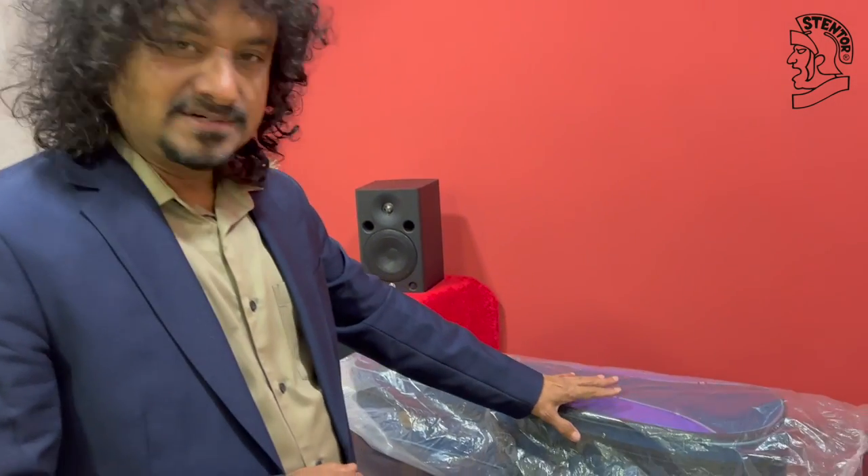Hello everyone, I'm Manoj George. Now I'm going to introduce Standard Violins 1400A and 1500A. So let's start with 1400A. This is the 1400A violin.